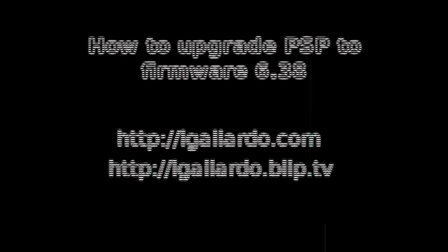Now we'll be able to use the updated PSP. Thank you.